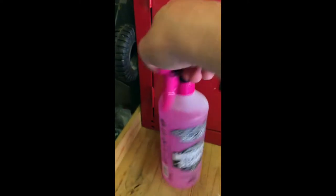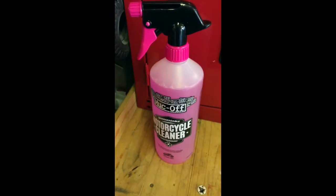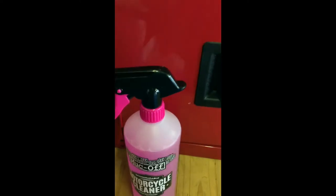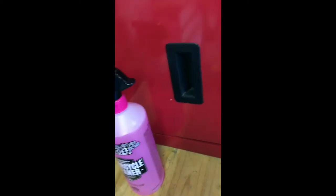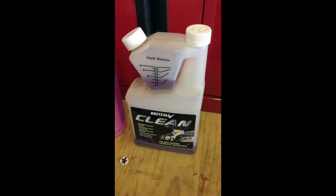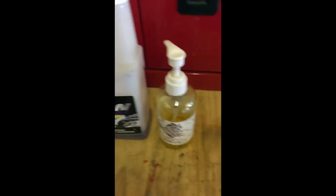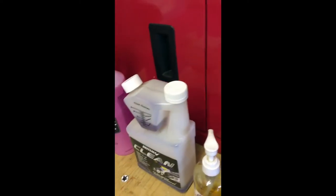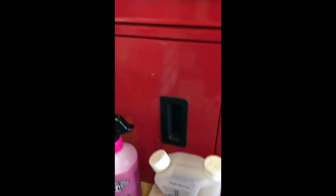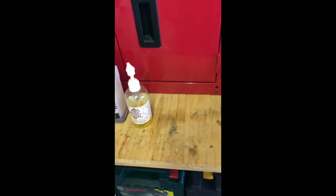On top of that, we're going to be using a combination of a couple of other things. This Brightmax Clean Shampoo, which is sold by the car market. I'll have a small amount of that alongside some Dodo Juice Supernatural, which is an old school really good car shampoo. And we'll also be using a couple of other products, including some all-purpose cleaner from Meguiar's as well.